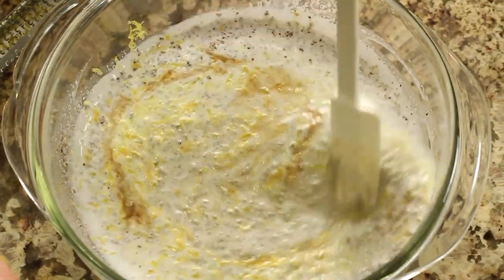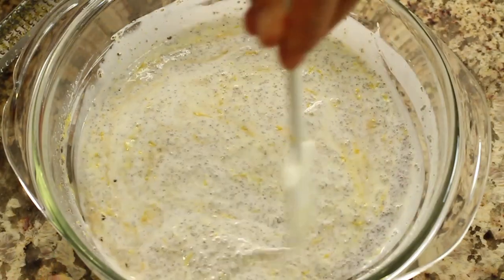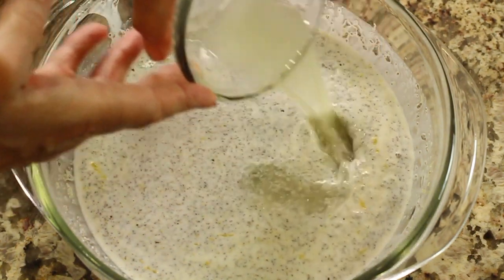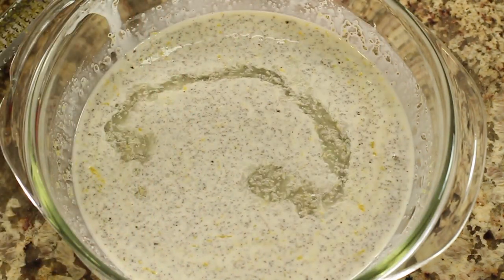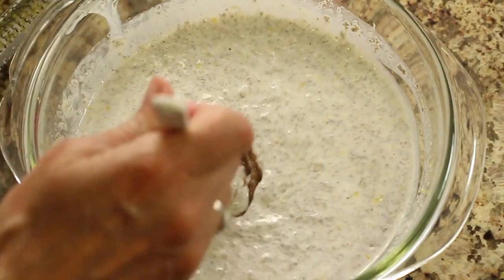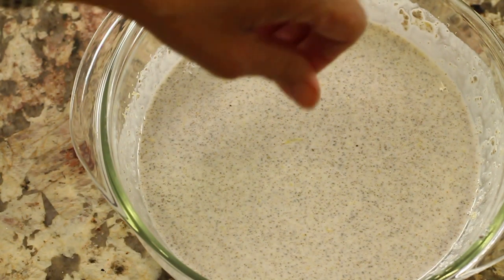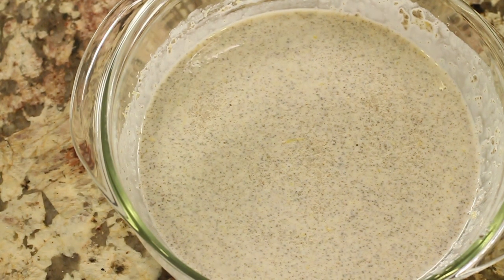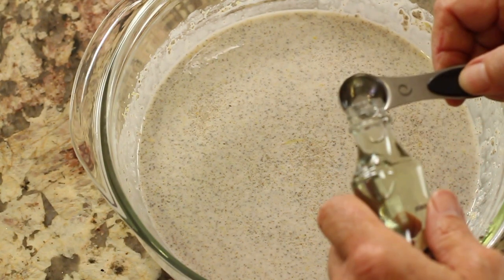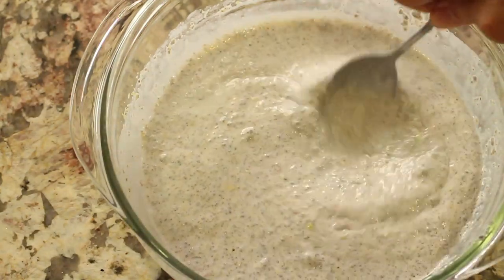Give that another stir. This is going to take several hours in the refrigerator — overnight is really best to let it thicken up. Here's our fresh squeezed lemon juice — pour some of that in there and give it another stir. I'm going to add some date paste. The last thing I'm going to add is just a pinch of salt — not much. This is optional, but I also have a little bit of lemon extract here, so I'm going to add just a little bit.